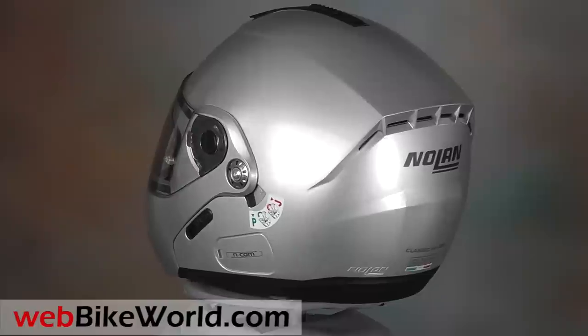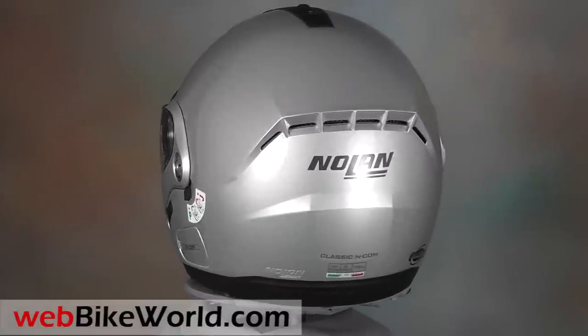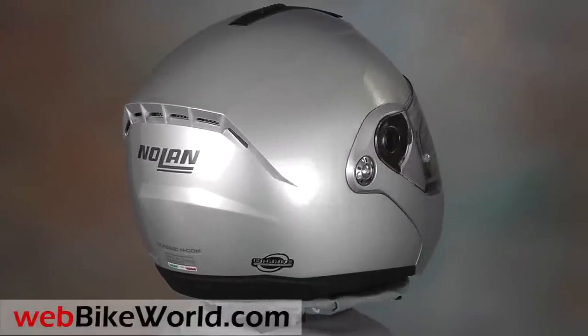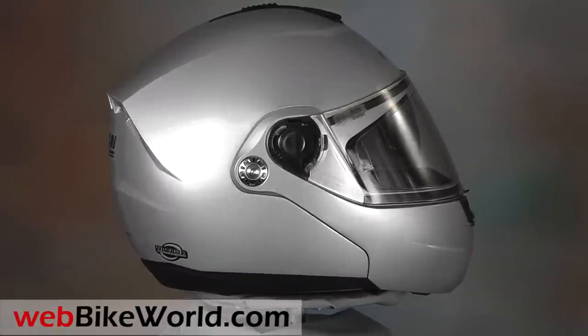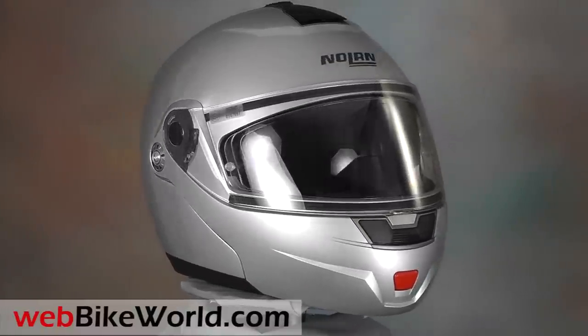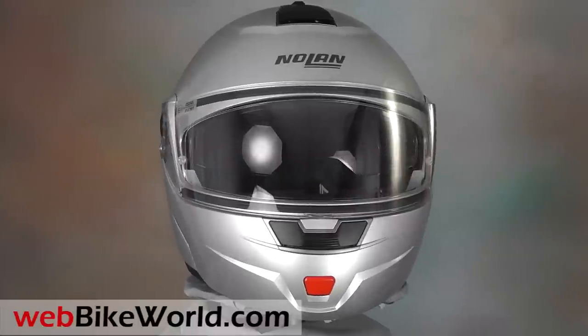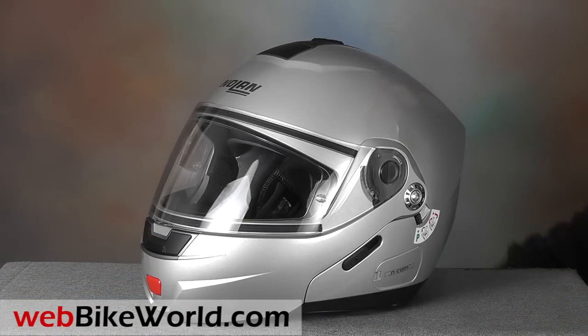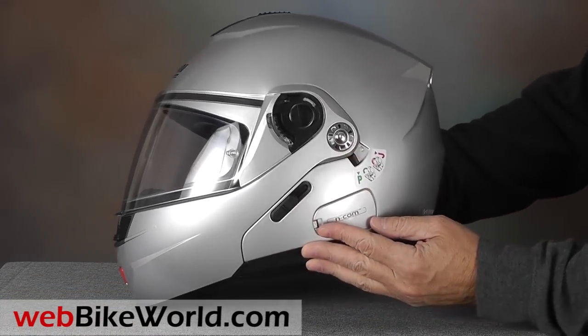This is the third new helmet being released by Nolan in both Europe and the USA for 2014. The N91 flip-up is an evolution of the popular Nolan N90, which we reviewed on WebBikeWorld in 2010 and which proved to be a very popular helmet. The N91 is the latest in a long line of Nolan flip-up motorcycle helmets, going back to the N100 and beyond.